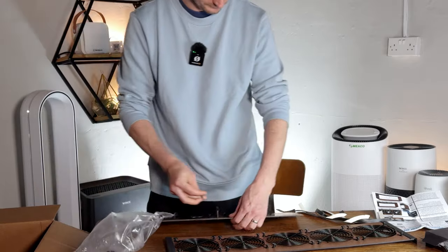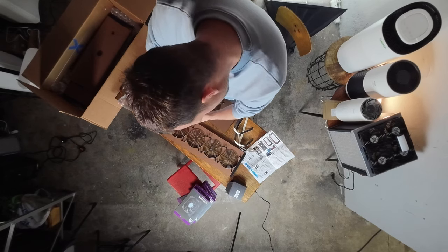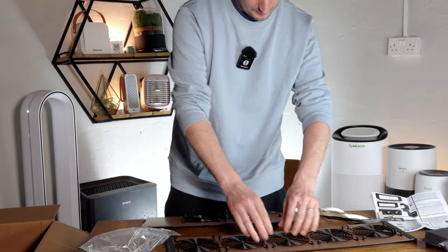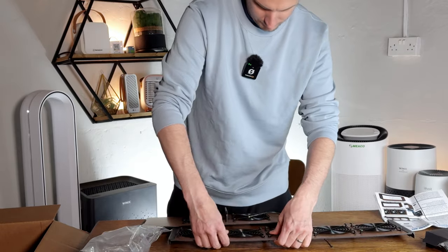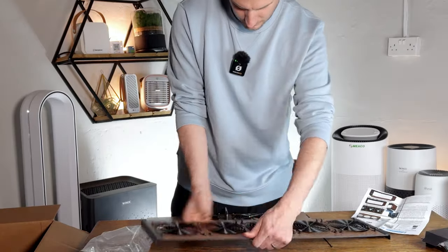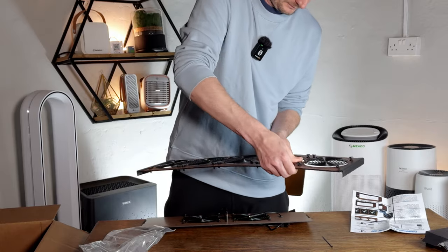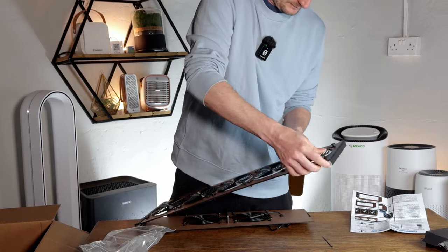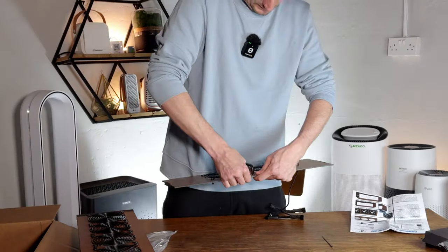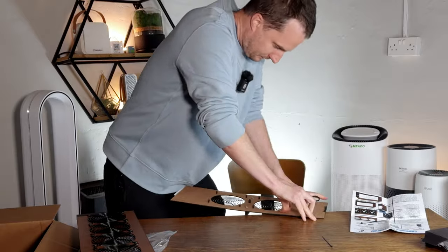Now we're going to add these to the top section — slightly shorter. Once we've added the pins, we're going to add the fans next. One option is actually putting it on the table and reversing it if your thumbs are getting a little tired.